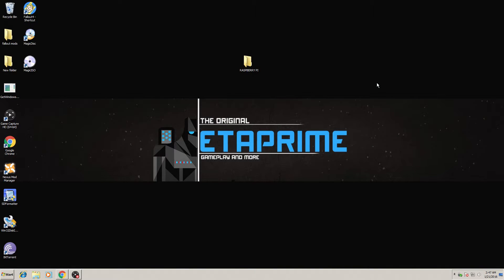Hey, what's going on guys, it's ETA Prime back here again. Today I wanted to show you how to install Raspbian on your Raspberry Pi 1, your Raspberry Pi 2, or your Raspberry Pi 0.